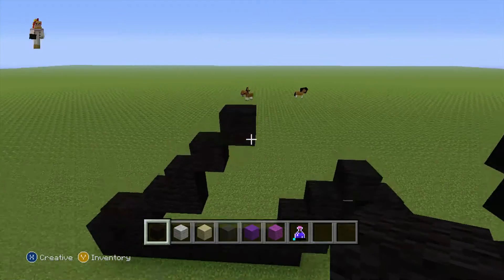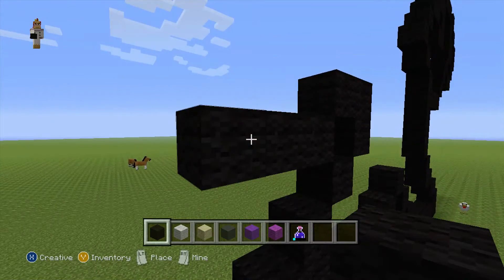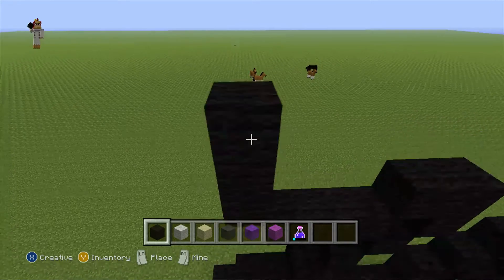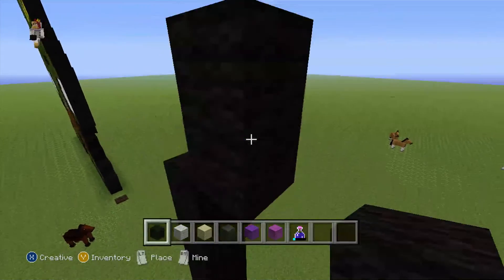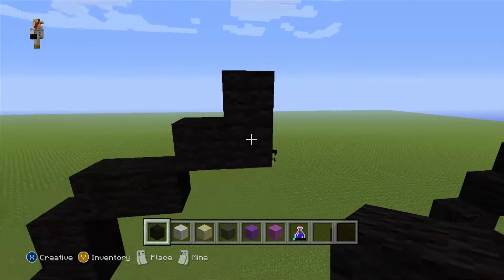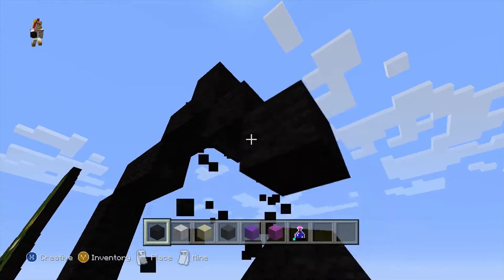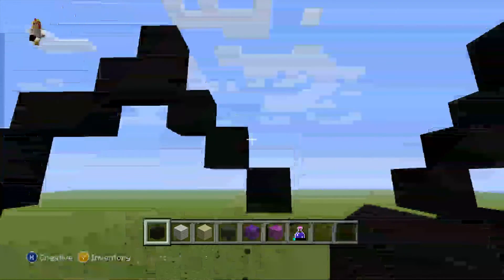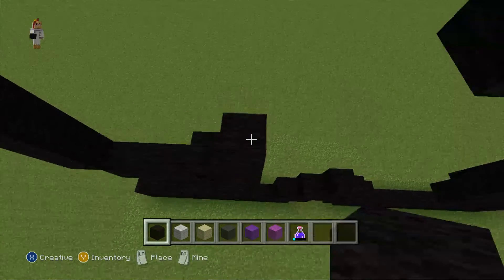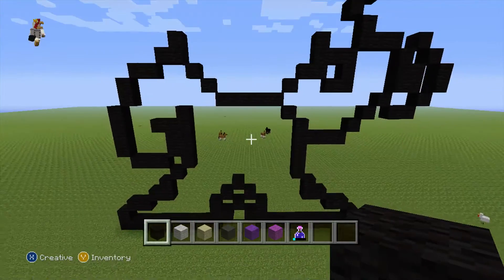And now do 1 backclaw. Do 1 backclaw, do 3 backclaw — that's 2 — diagonal, 1 more, that's 2, diagonal, 1 more that's 2, diagonal, 1 more that's 2. 1 up, L shape like this. Now do 3 diagonals — that's 1, 2 and 3 — like this. Connect that together, do 1, 2, 3, 1, 2 like that.